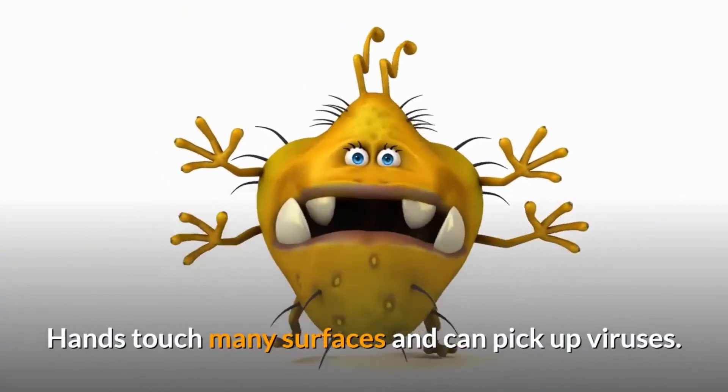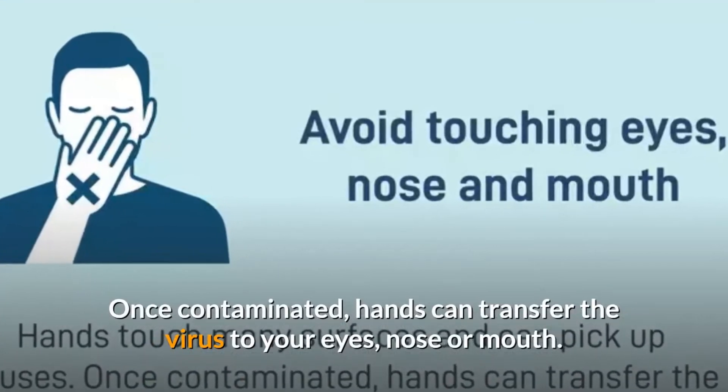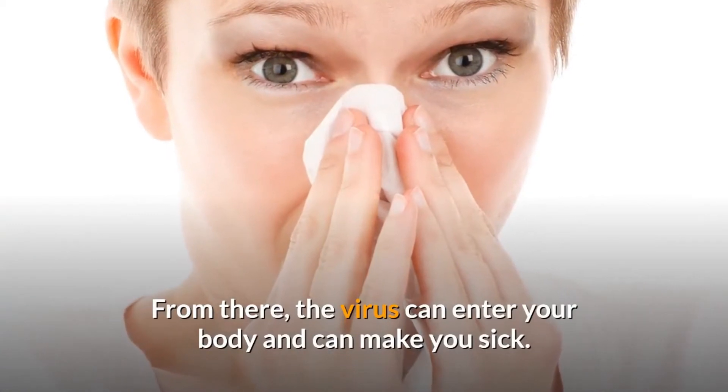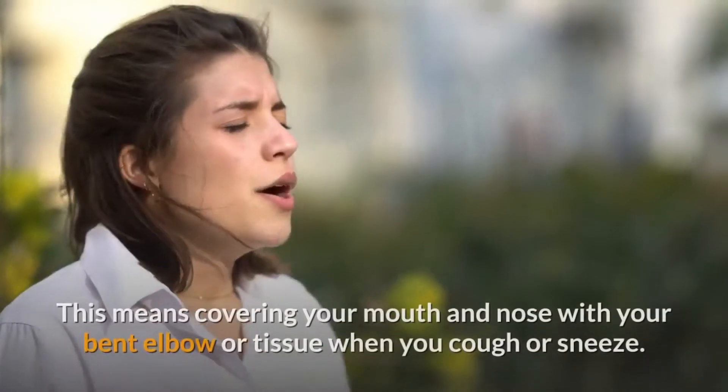Avoid touching eyes, nose, and mouth. Hands touch many surfaces and can pick up viruses. Once contaminated, hands can transfer the virus to your eyes, nose, or mouth. From there, the virus can enter your body and can make you sick.